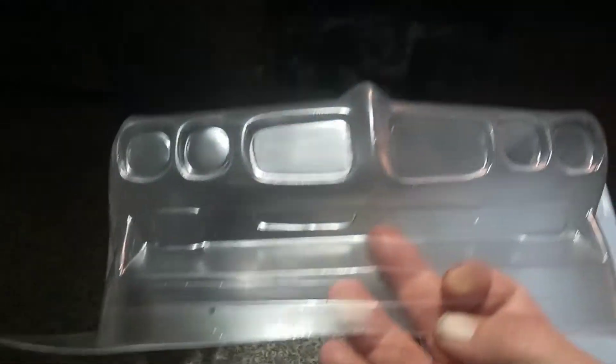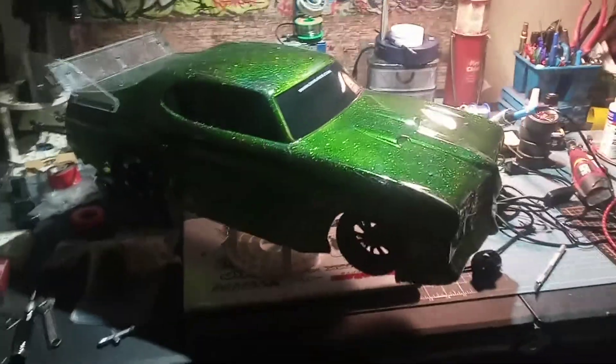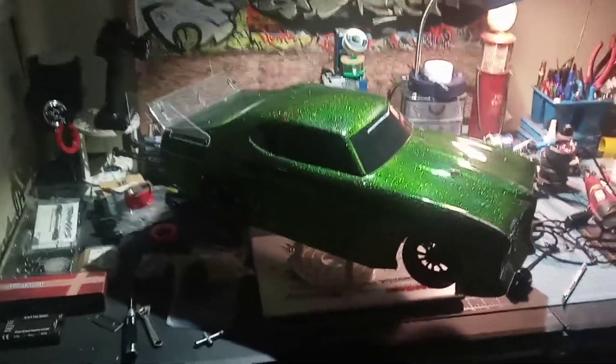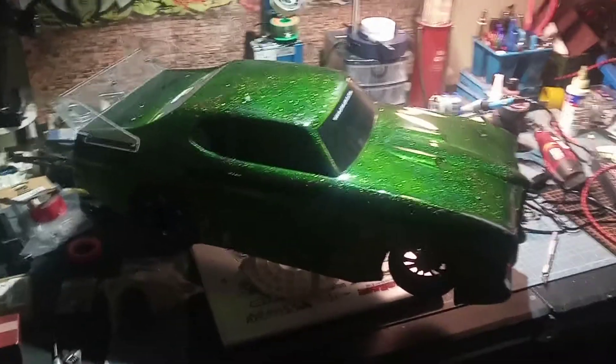Even the front end is just on point. Everything is on point. These Shark bodies are nice, don't get me wrong, but if you want one I strongly recommend going with Proline — way better details, and the wheel wells are way better.